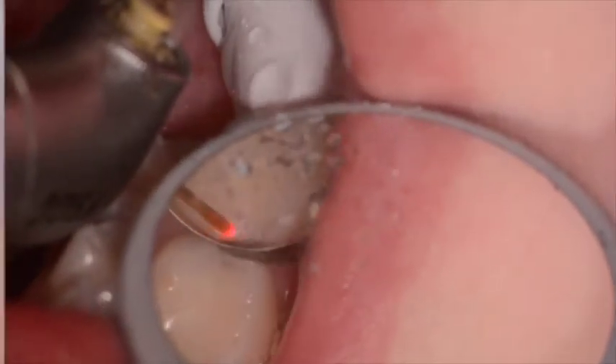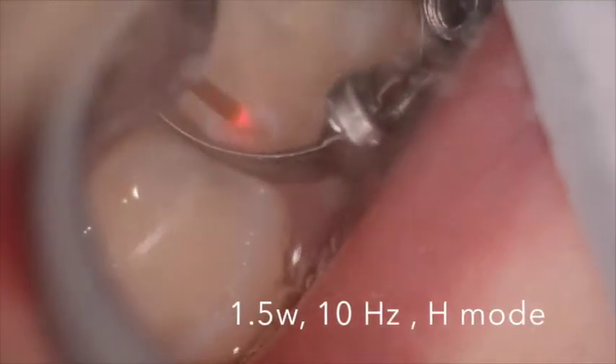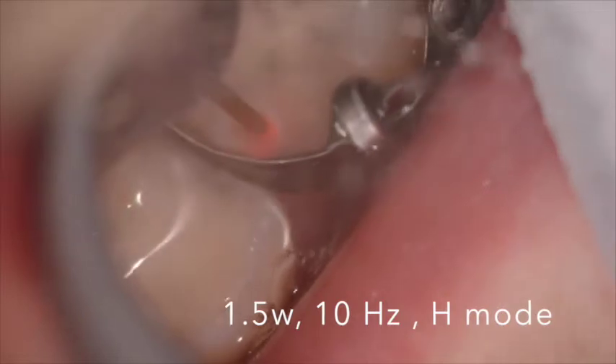So the settings were 1.5 watts, 10 hertz, H mode, with copious amounts of water and air.